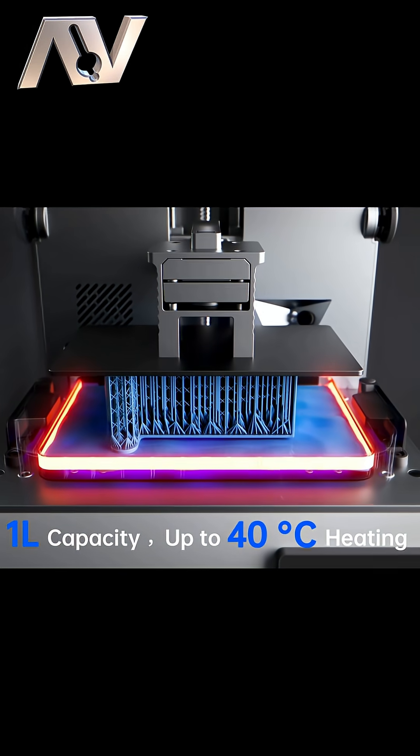And for me, it's got one of the most important things for printing consistency, which is a heated resin vat that comes as standard.